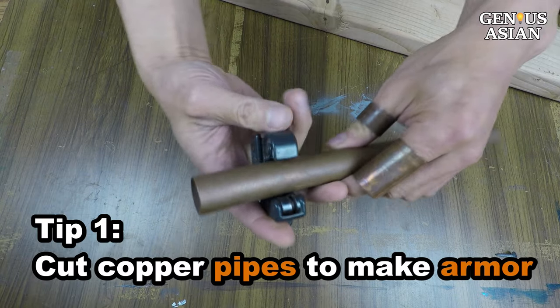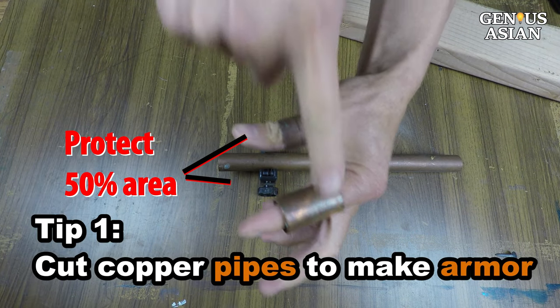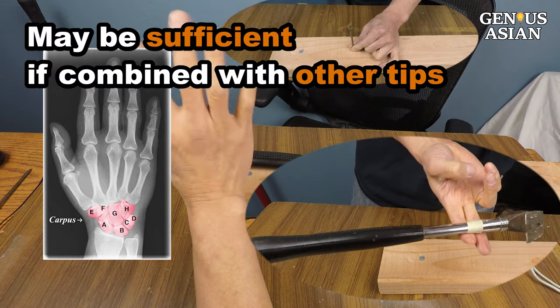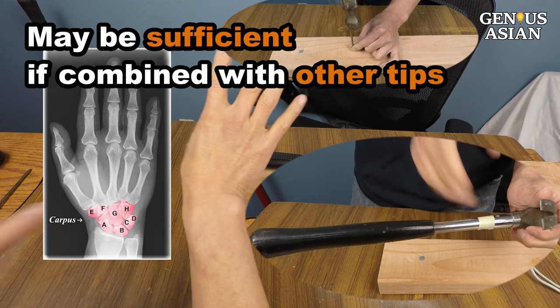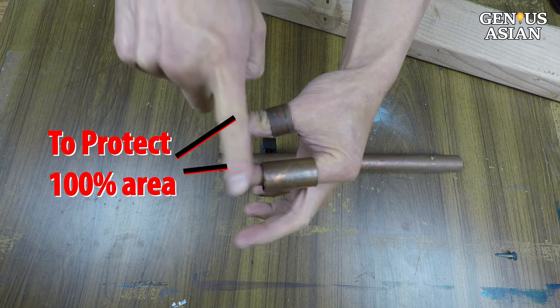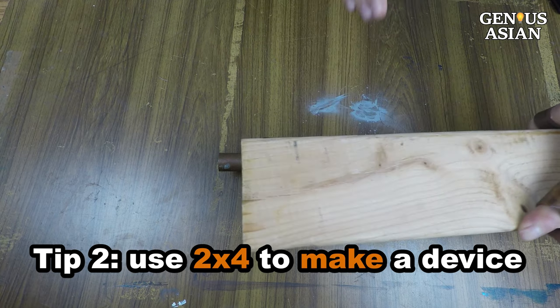I cut some copper pipes to make my own armor. This covers 50% of the area needing protection. If you combine it with some of the tips in this video, maybe it is sufficient. But if you just want to cover the other 50% of the area, I will use this two by four to make a small device.